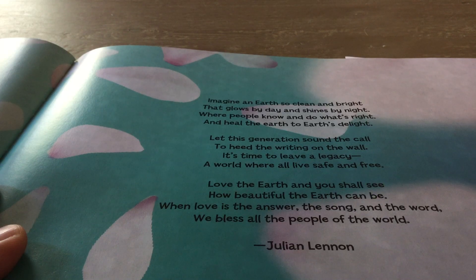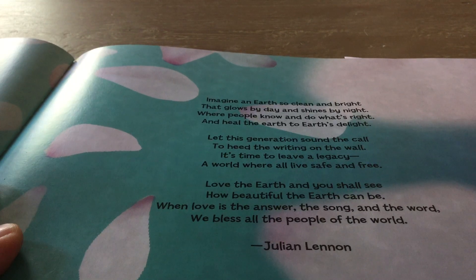Let this generation sound the call to heed the writing on the wall. It's time to leave a legacy, a world where all live safe and free. Love the Earth and you shall see how beautiful the Earth can be. When love is the answer, the song, and the word. We bless all the people of the world.